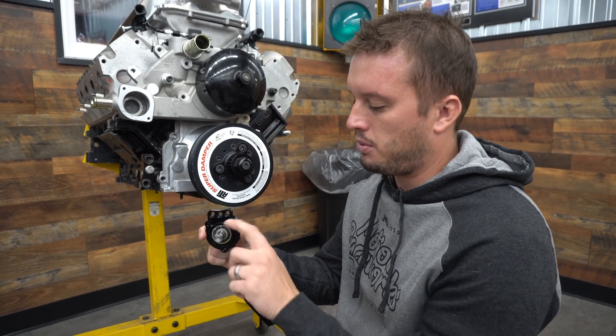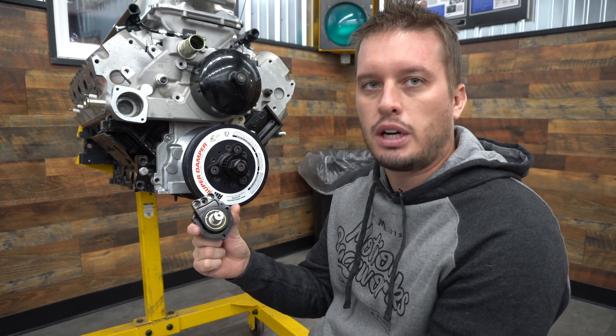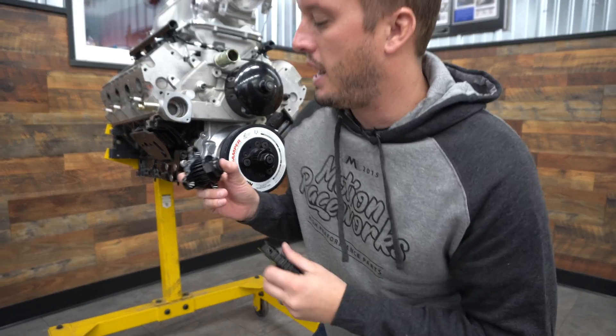The front is a 5/8 shaft with a 3/16 keyway, which is very common for pulleys available on the market — just check your compatibility on that.